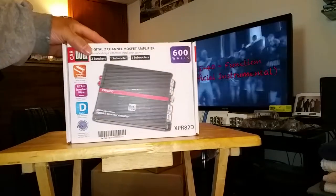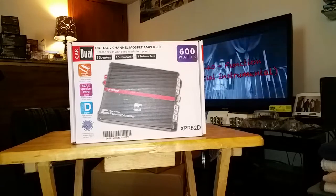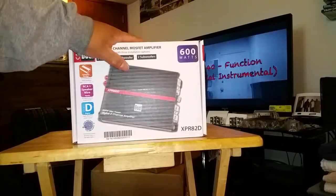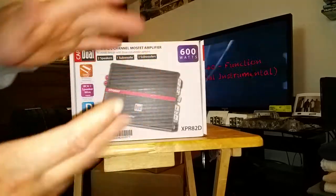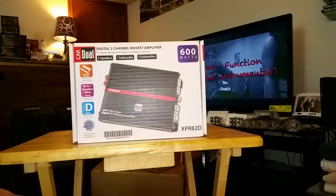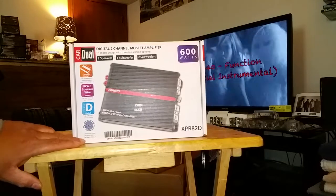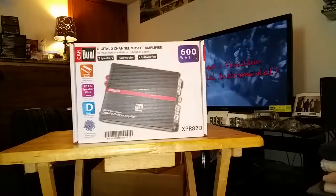So here is something that people may or may not be shocked to see. This is a dual two-channel amplifier, Class D, 600 watts - of course, I don't even know if that's matched, I'd just call that marketing stuff. But the rest of the amp is the truth. I think it's $59 or $60 at Walmart.